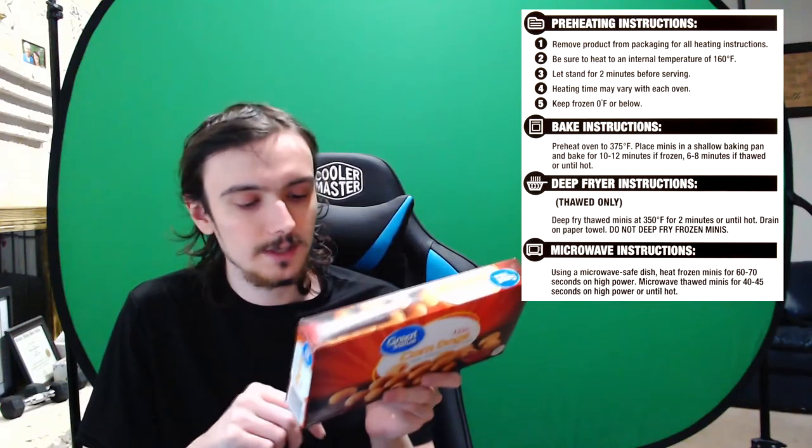Remove product from packaging for all heating instructions. Let stand for two minutes before serving. For microwave instructions: use a microwave-safe dish, heat frozen minis for 60 to 70 seconds on high power. We're not using thawed — these are frozen — so 60 seconds, about one minute. That's pretty easy.